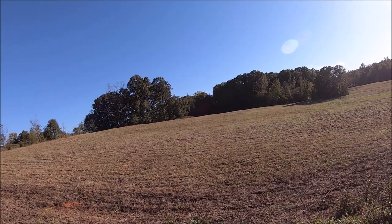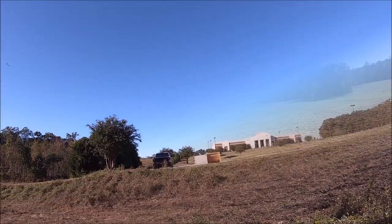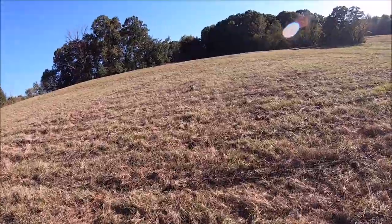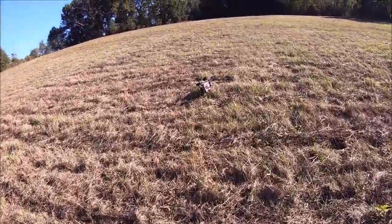Uh oh — might be some really thick grass out there. I'm stuck! How about that for a landing — she's posing for us.